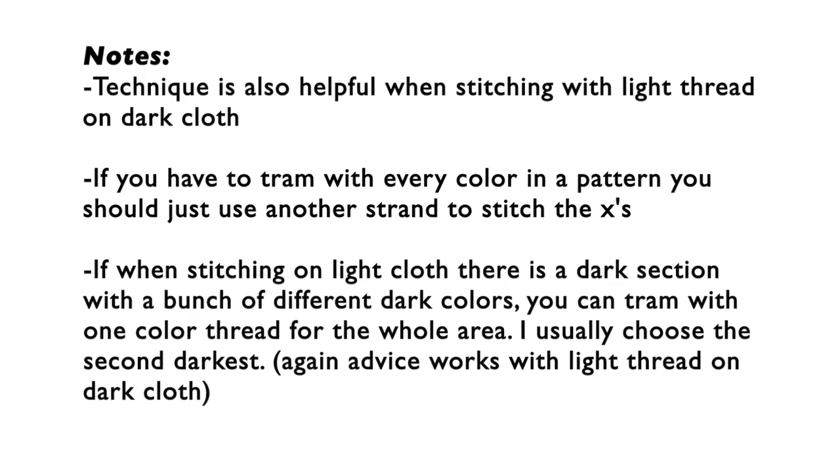Here are just some more details about this technique. Anytime you can see the cloth coming through your stitches and you don't like how that looks, you can use this. I showed you black thread on white cloth — it's also great for a light thread on dark cloth. If you're having to do this technique with every single color in your pattern, you really should just add another thread when making your cross stitches. I know I don't like stitching with three strands because it doesn't allow me to do a loop start, but it's still worth it to not have to deal with so much cloth showing through.